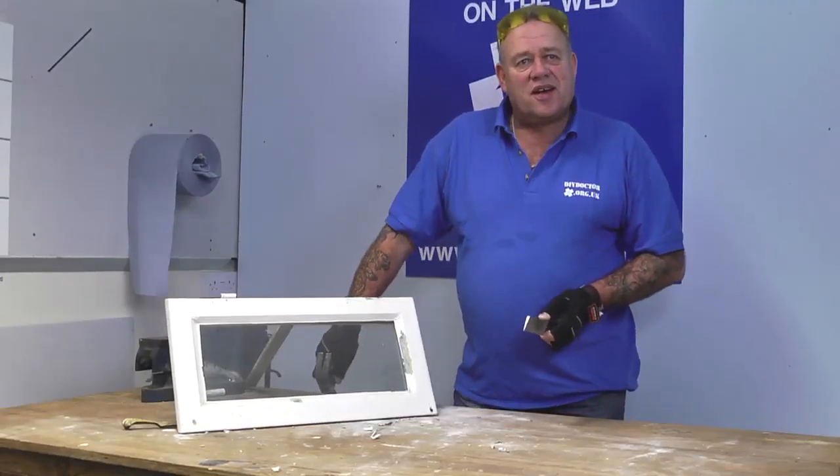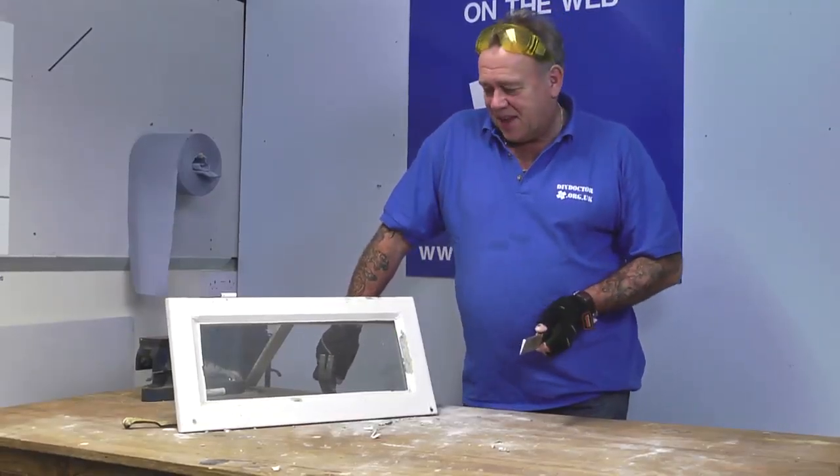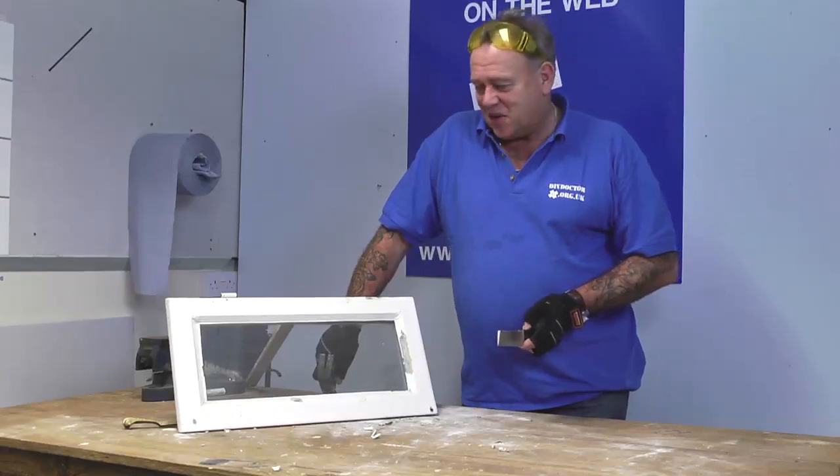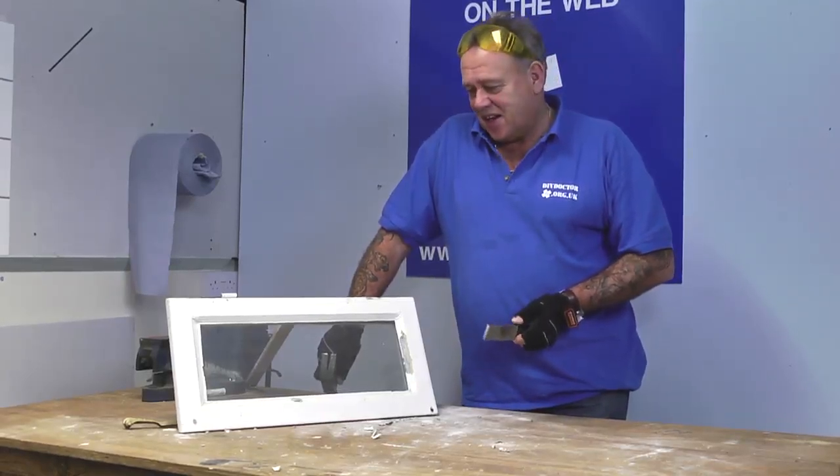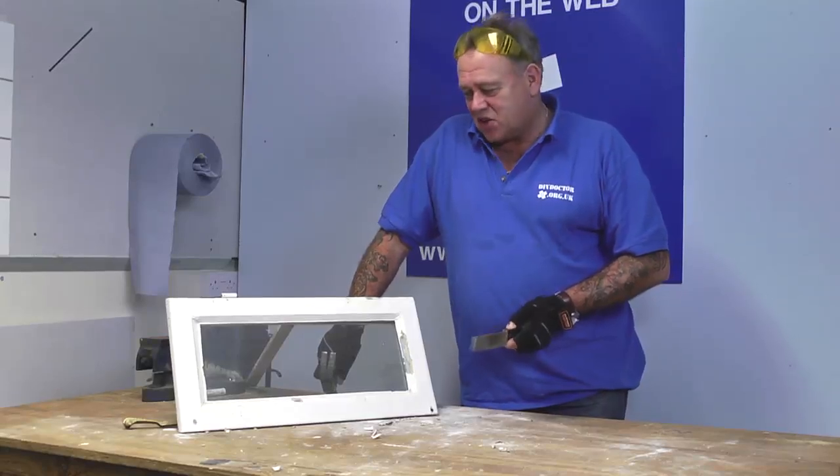How do I get my broken window pane out without hurting myself? Quite a big query to DIY Doctor. Admittedly, not so much lately with all of the double glazed sealed units that are going in, but still a problem for broken windows. How do I get the glass pane out? How do I get the putty out, etc. So we're going to show you.